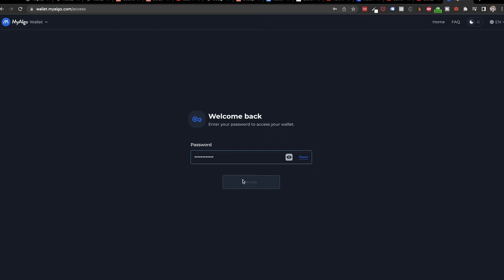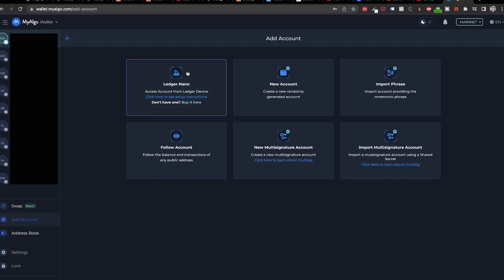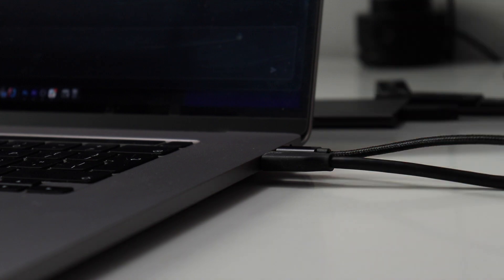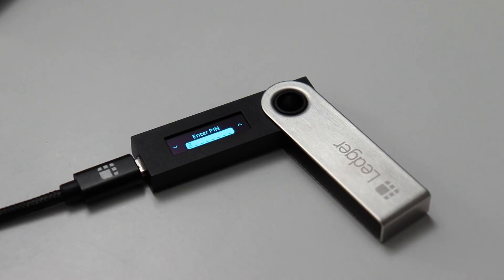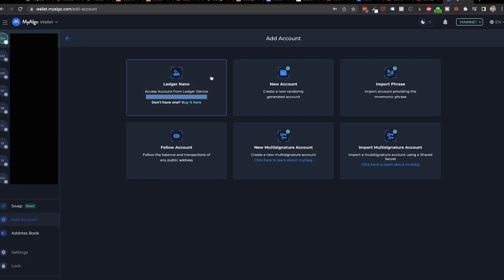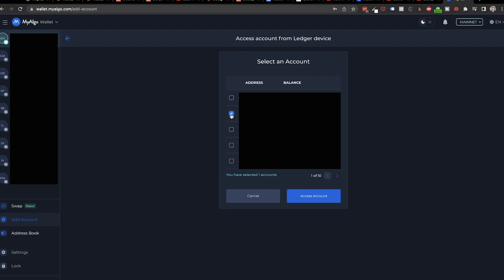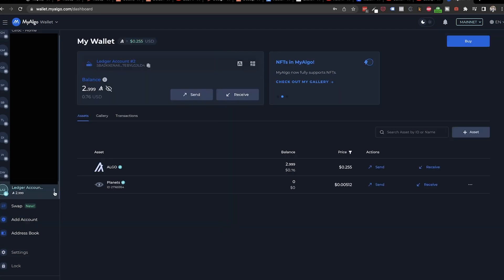So go to myalgo.com and log in to your account. Click on Add Account and choose Ledger Nano. Before going further, make sure that you have your Ledger connected to your computer, unlocked it using the password on it, and have the Ledger Live app closed and the Algorand app open. We can't have two applications trying to communicate with the device at the same time. So if you want to use it in MyAlgo, we need to have Ledger Live closed. Once we click on Ledger Nano, a popup will appear and we need to select our connected device. We will select which wallets we want to import from the Ledger and click on Access Account. It's a good practice to rename your imported wallet and give it a meaningful name.